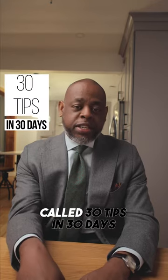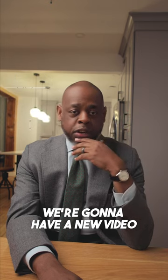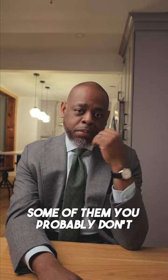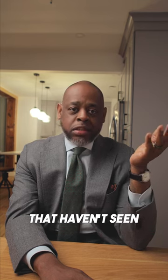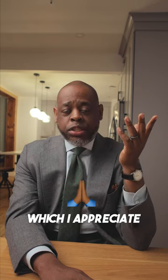Welcome to my new series called '30 Tips in 30 Days' — exactly what it sounds like. Every day we're going to have a new short video going over a certain tip. Some of them you already know, some you probably don't. Even if you've heard me say it before, there are so many people that haven't seen most of my videos, and I have new followers and subscribers, which I appreciate.